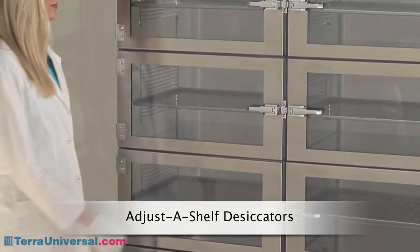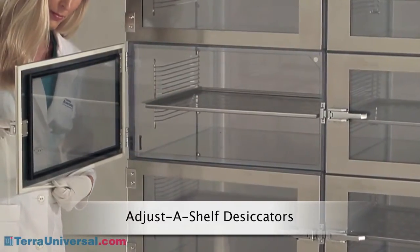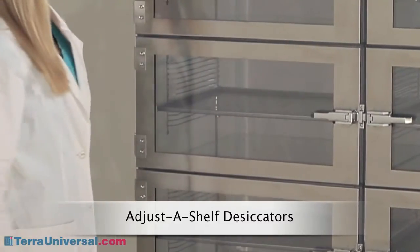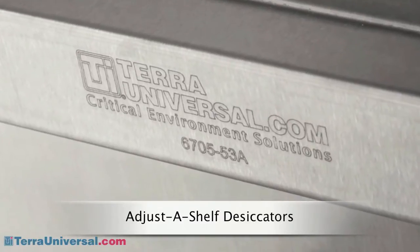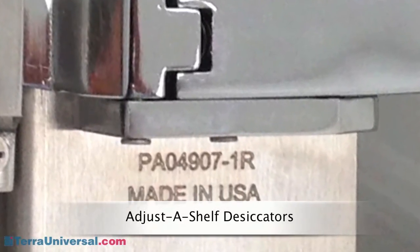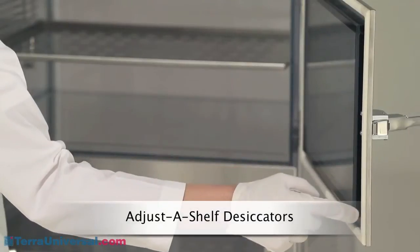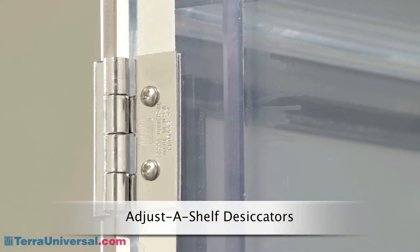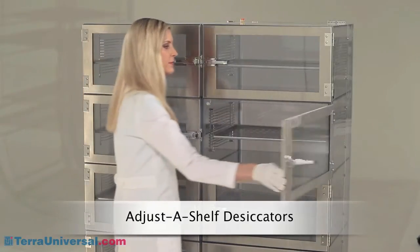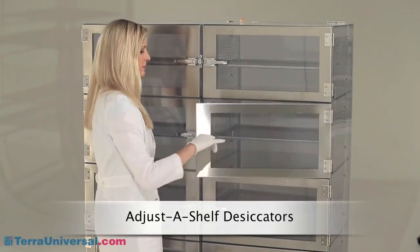Stainless steel door frames make these the strongest, most durable doors on the market. The one-piece gasketing is mechanically attached to the door frame to eliminate adhesives and outgassing problems — it will not creep or deform, and its hollow-formed construction seals better and longer than weather-stripping-style gaskets. Like other chamber hardware, each door is stamped with a Terra part number, and any desiccator component can be replaced with parts shipped from Terra's stocked inventory. The plastic doors feature a double-wall design that enhances rigidity and strength for a better seal. All stainless steel hinges stand up to years of heavy use without sagging. All adjust-a-shelf desiccators feature electro-polished 304 stainless steel racks with adjustable shelf placement, and you can choose between electro-polished stainless steel shelves, trays, or reinforced plastic shelves.